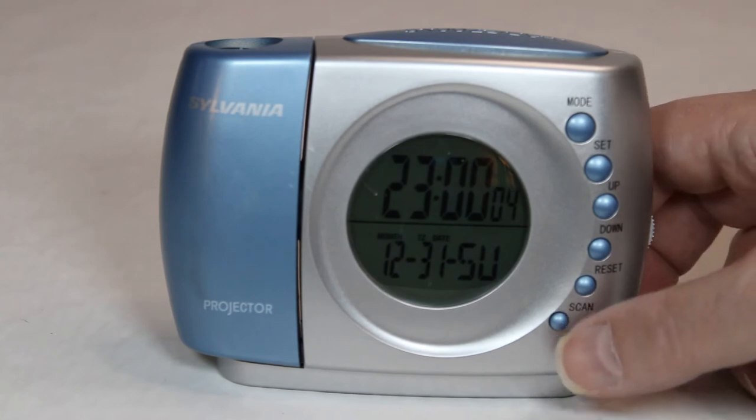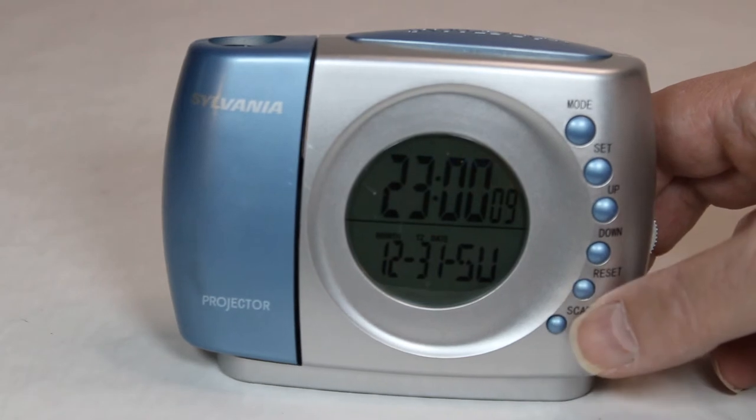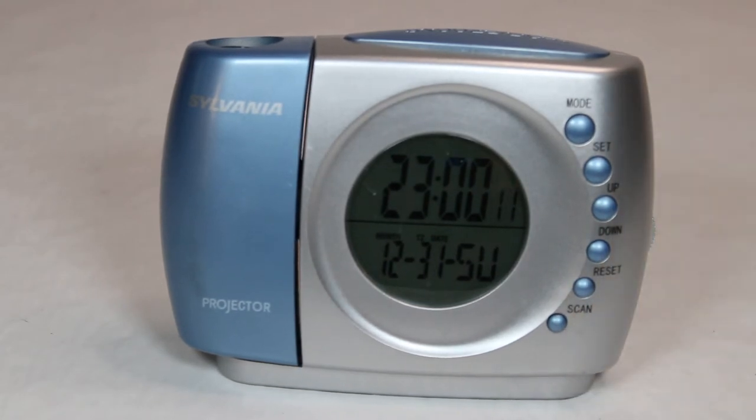Then there is the Scan button on the bottom here, and there's a Reset button right here. I think that resets the frequency on the FM band to the beginning, the lower end of the band. This is only an FM radio, and as you will see, it doesn't display the frequency — a little odd in that respect.